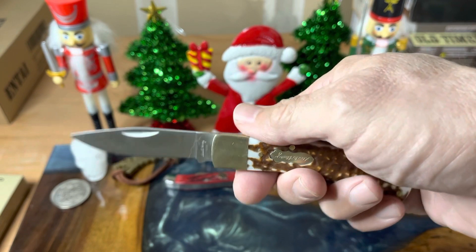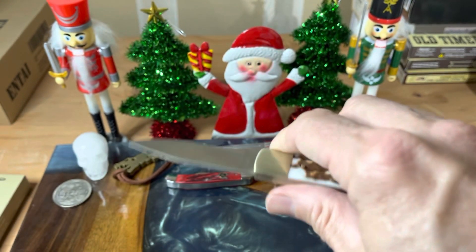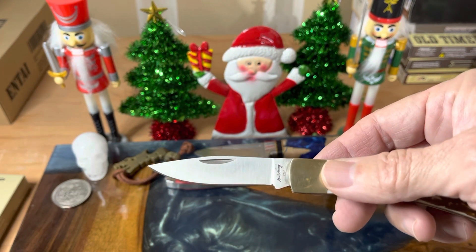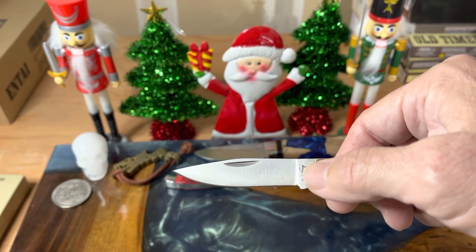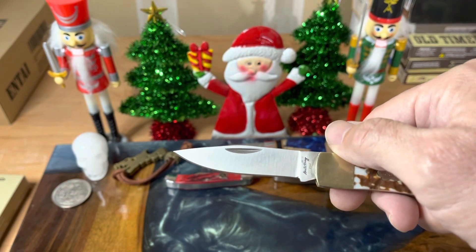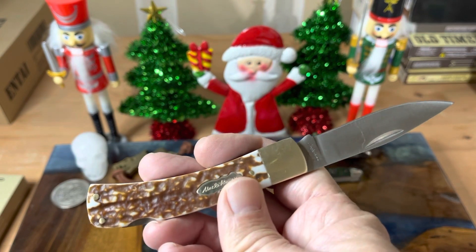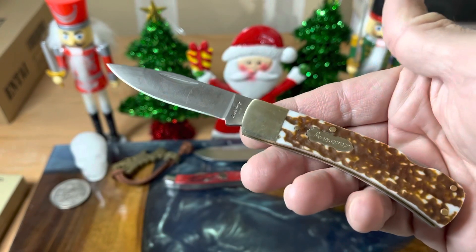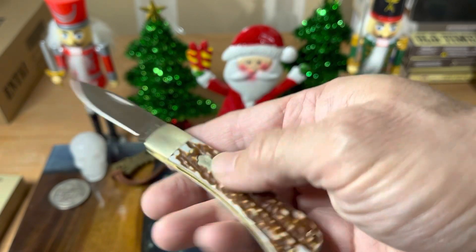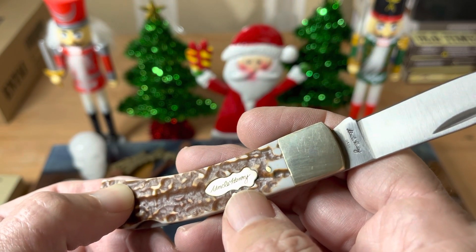Now this knife is made in China, but it's very well made. The construction is nice, the lockup is super nice and tight — no blade wobble or wiggle. You're looking at a drop point blade with a 2½ inch cutting edge, 2¾ if you measure all the way back to the bolster. The steel is 7CR17MOV. Overall length is 6½ inches and it only weighs a little over 2½ ounces. You have nickel-silver bolsters and brass pins with a little brass Uncle Henry shield with the Uncle Henry script in there.